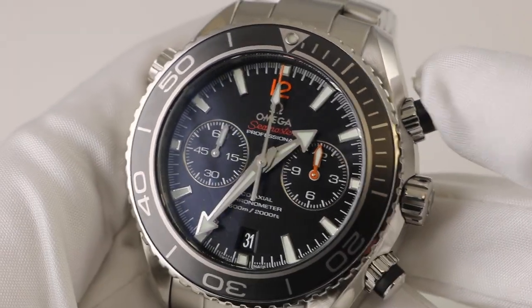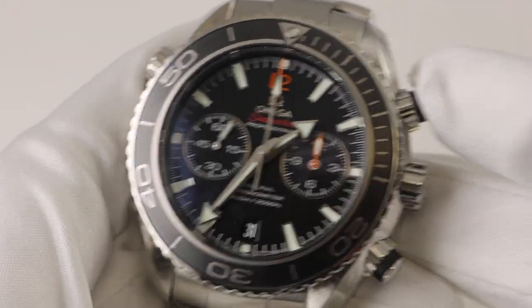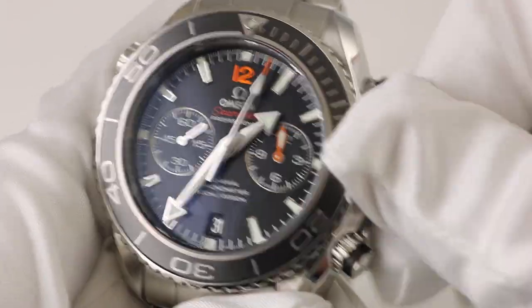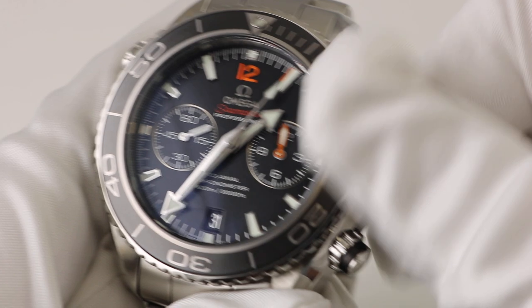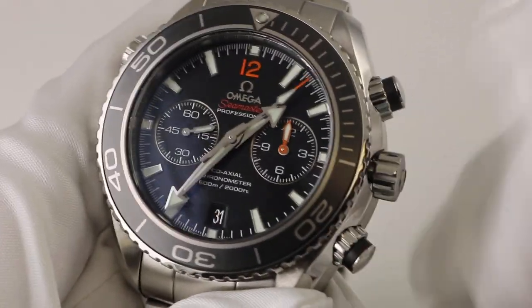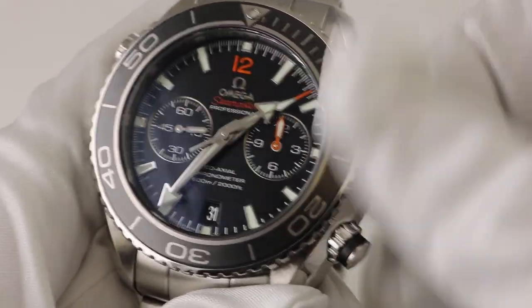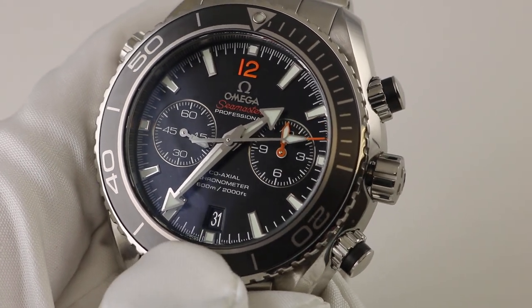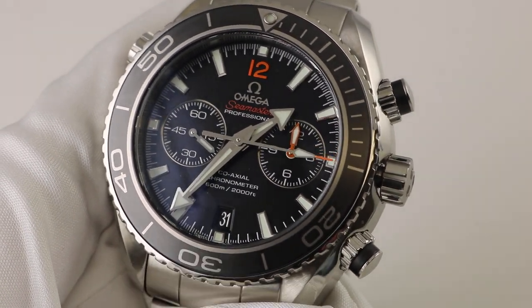This watch will time durations up to 12 hours. It also features a screw-down winding crown which gives it that 600 meter water resistance rating, and there's a beautiful and very legible date indication at 6 o'clock.